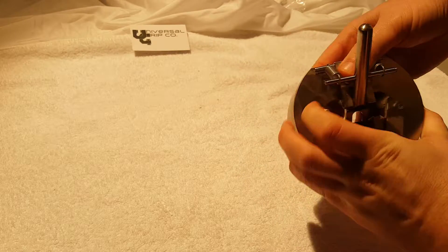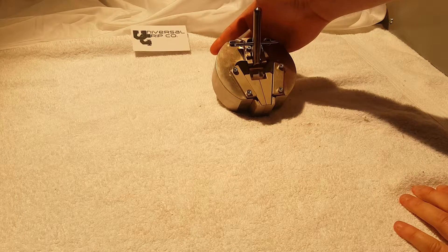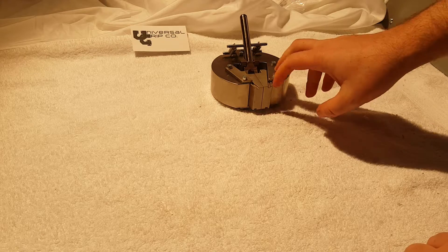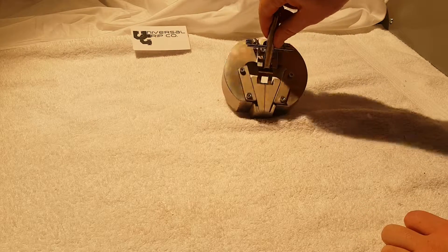The nice thing about wedge grips is that they self-tighten throughout the test, which is why people like to use them. These are used for plastics and some of the thinner and weaker metal samples that are out there.